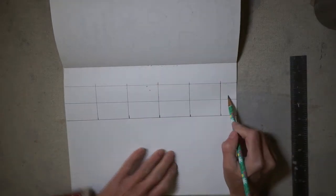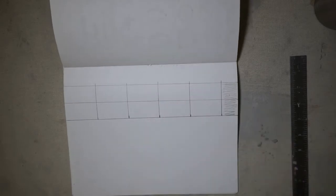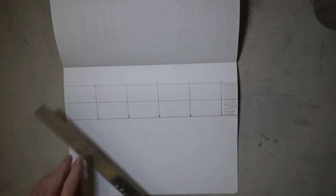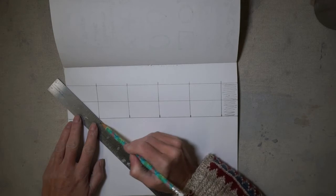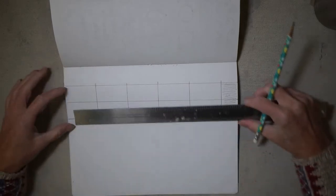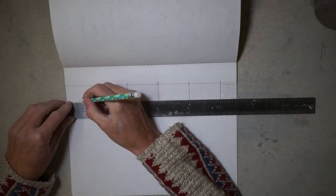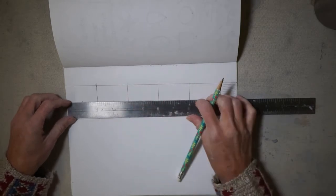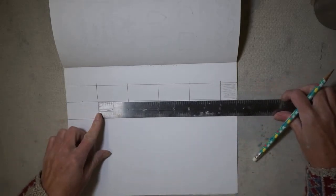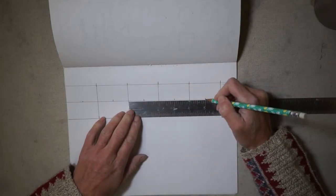If you have a small leftover space at the end, shade it in as a reminder that you're not using it, or erase it. Now we need to find the middle of our boxes. You could create an X from corner to corner, but that gets confusing when you add shapes later. Instead, since this is a two-inch box, just put a little mark at the one-inch point in the middle. You can move the ruler to make your mark as needed.